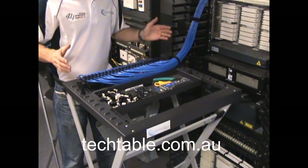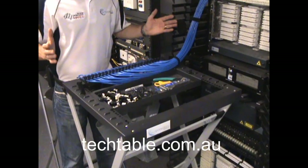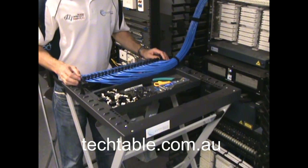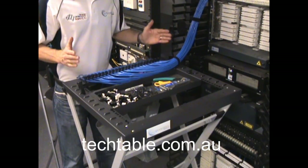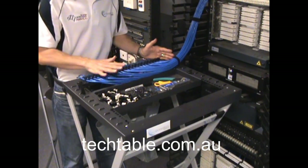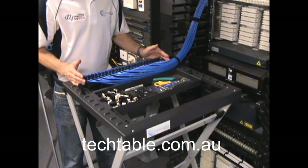Also, when you're training up new technicians, it's a lot quicker to train up. You should get a nice consecutive patch panel from the first termination. There's no excuse to not have a nicely formed-up and consecutive patch panel.